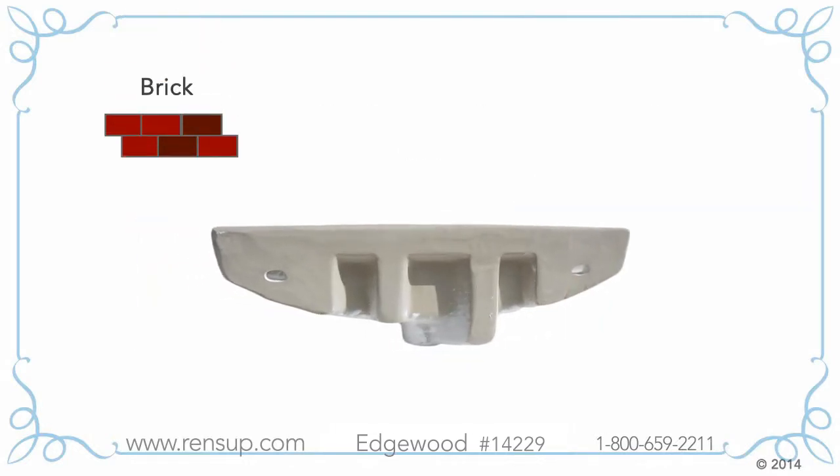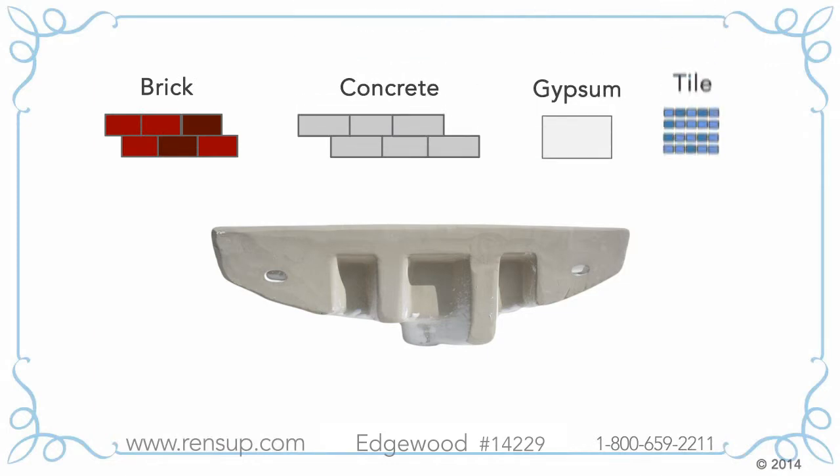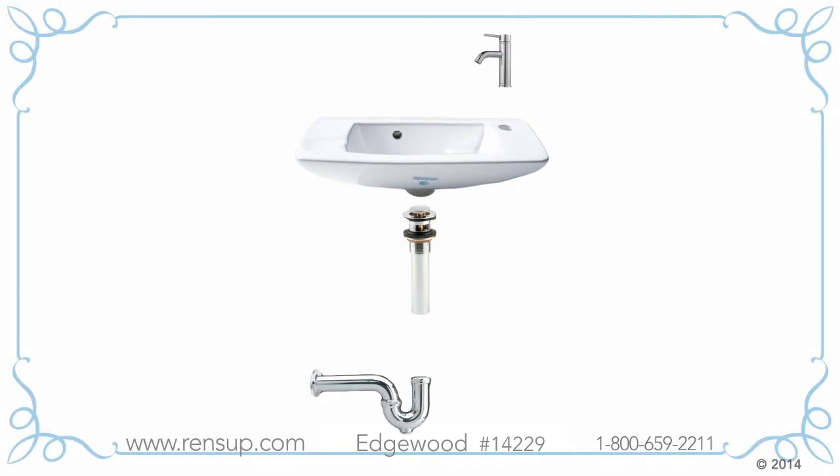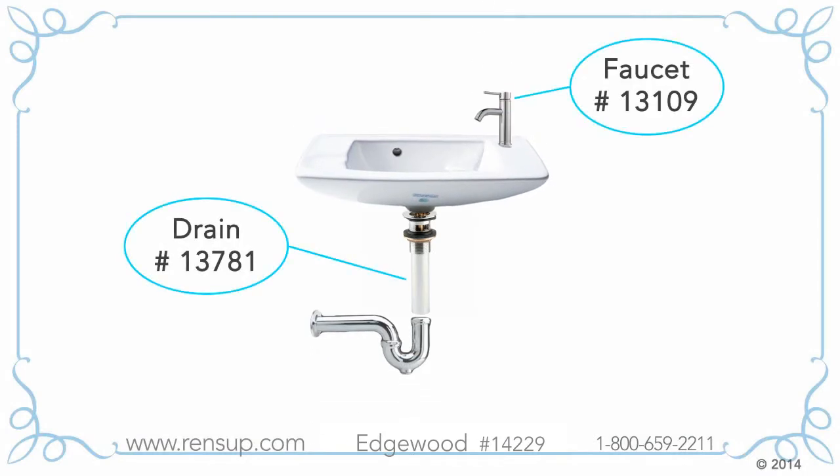Because every wall is different, make sure you buy the best hardware for your installation needs at your local hardware store. You can also purchase a sink combo package from us — it comes with a faucet, drain, and a P-trap.